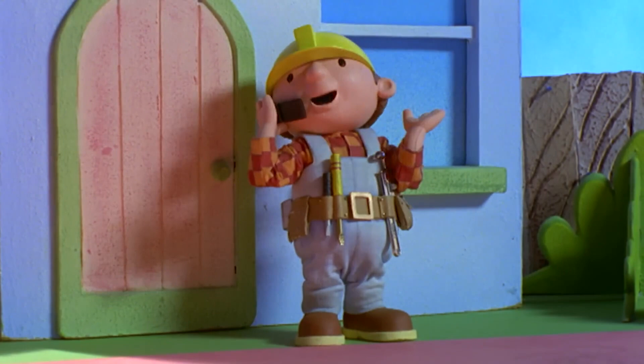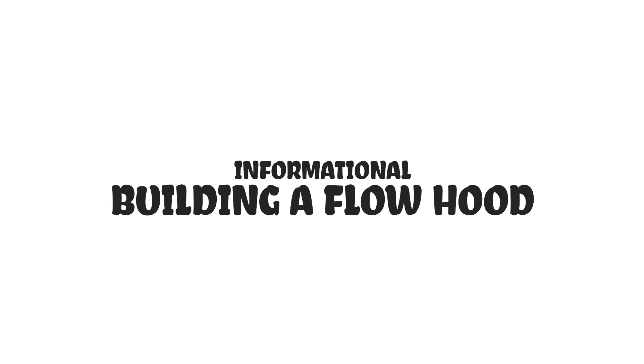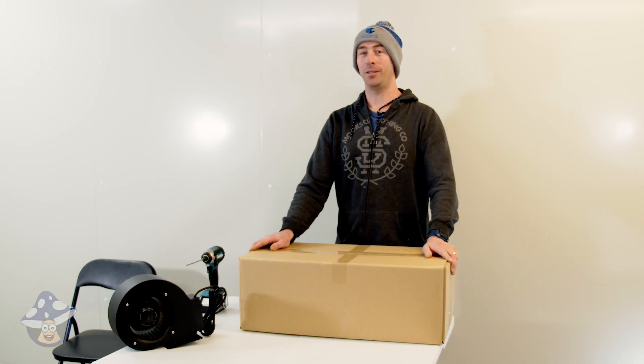Master Builder, can he build it? Nah, probably not. He'll likely just mess it up. And we're back. Let's build another flow hood.